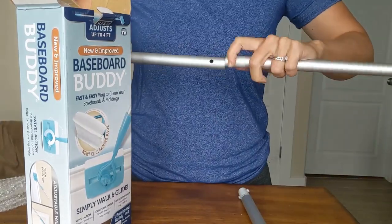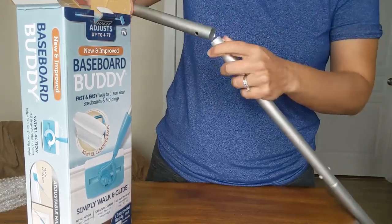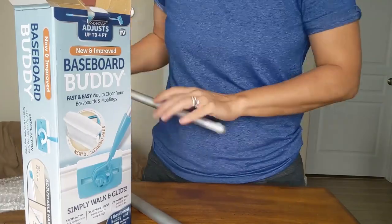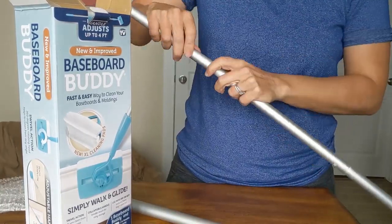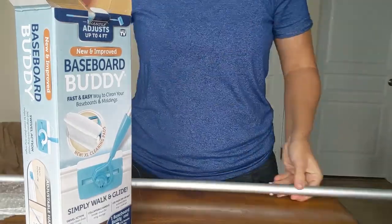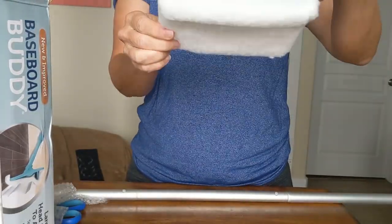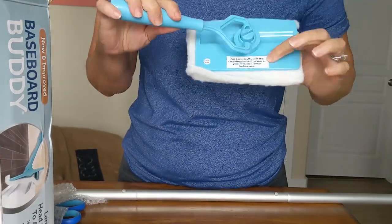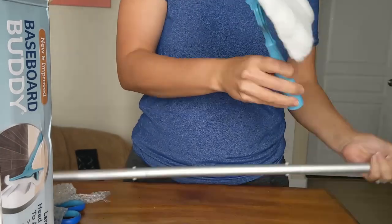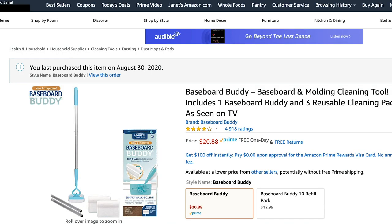Now that I've used the Baseboard Buddy a lot, I have some thoughts about it. Is it the best quality? No. It's very lightweight and the pieces are kind of wobbly — it's just not a very high quality product. It says it has a telescoping handle but it really doesn't; it's just pieces that you put together. But it is nice if you can't lift very heavy over your head, and it's great for getting cobwebs and things off of the ceiling and walls, and I think I'm going to keep it.